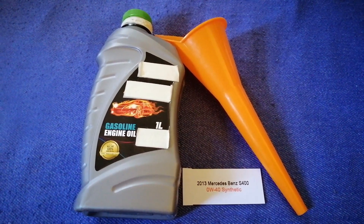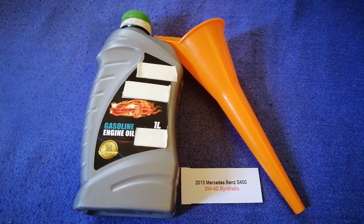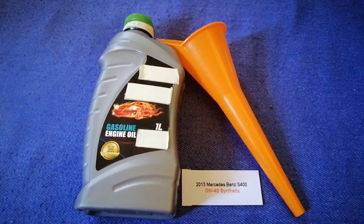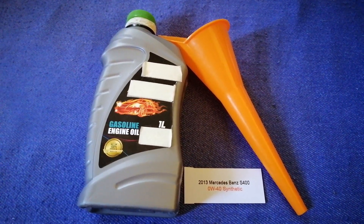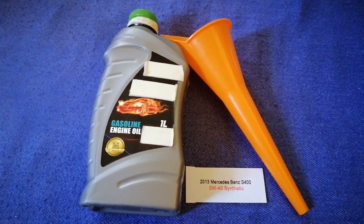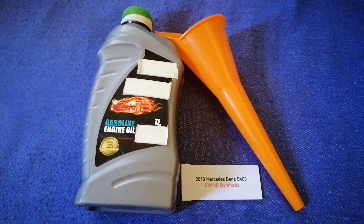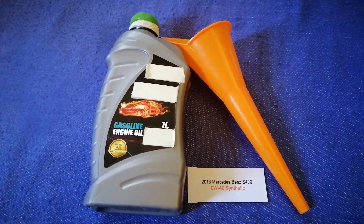This oil type is only the manufacturer's recommended oil type. Keep in mind that the type of oil could change depending on the year and mileage of your car. You can change your oil as often as every three months, or you can ask your mechanic for the recommended oil type and frequency of changing your oil.